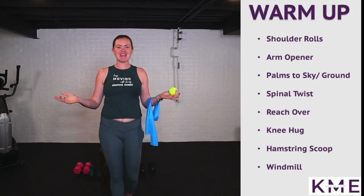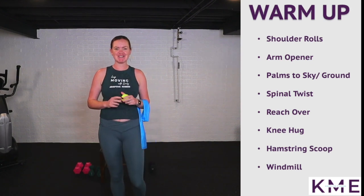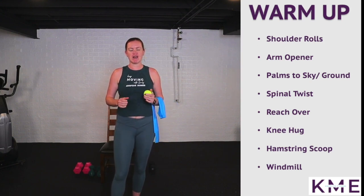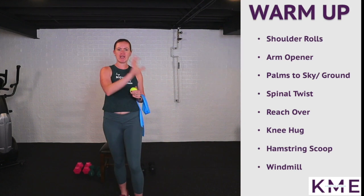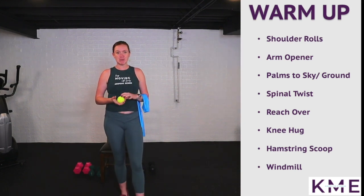Hello and welcome back to Keep Moving with Emily. I'm Emily, your adaptive fitness trainer, helping you keep moving. We are doing a seated full body Tabata workout. If you've never done Tabata before, it's a super fun format: working for 20 seconds, resting for 10, eight rounds in each Tabata.